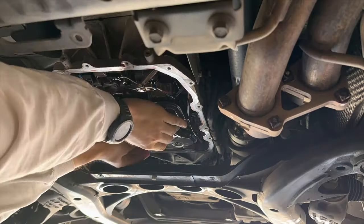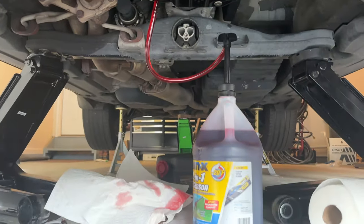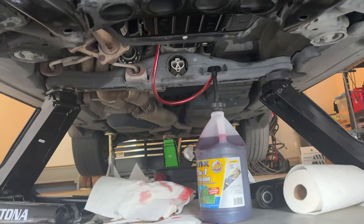What I found works well for the container is windshield washer fluid. I was in the middle of an automatic transmission fluid change when I frantically realized I was looking around for something that works. So hopefully that's helpful — windshield washer fluid bottles.